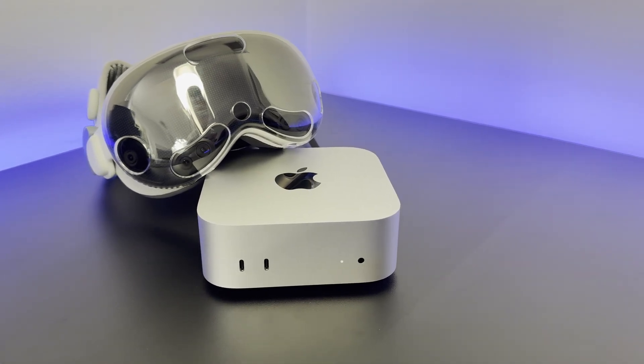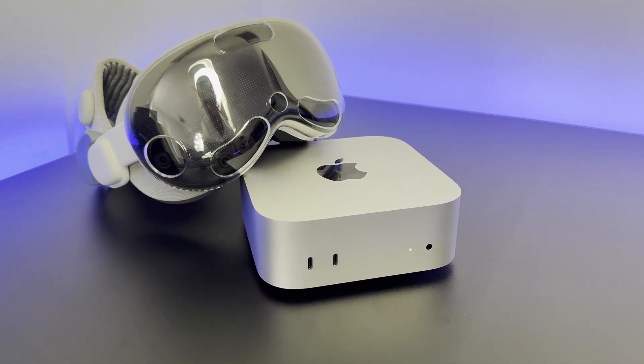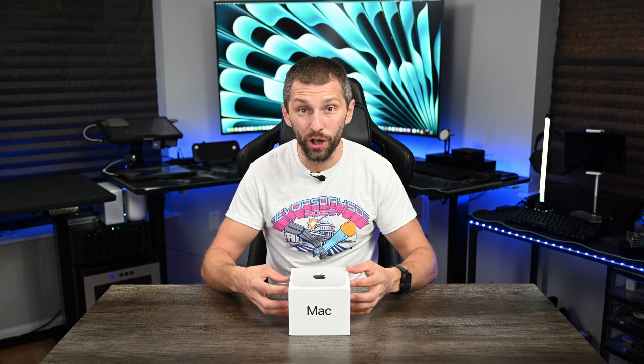I want to link this up with my Vision Pro. I just got a hold of the all-new Vision OS 2.2 beta a few days ago, and that has the all-new ultra-wide monitor feature. We're going to check it out with the Mac Mini and see what I believe the future of computing is going to be — smaller desktops with no screens, where we have glasses or VR headsets, while the powerhouse machines running the intensive stuff are going to be smaller.